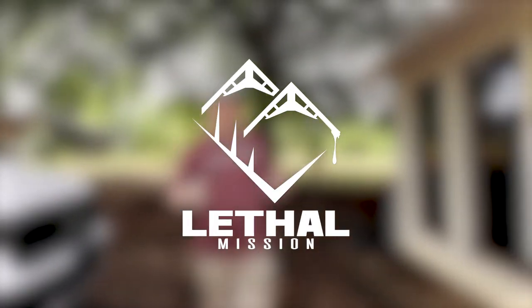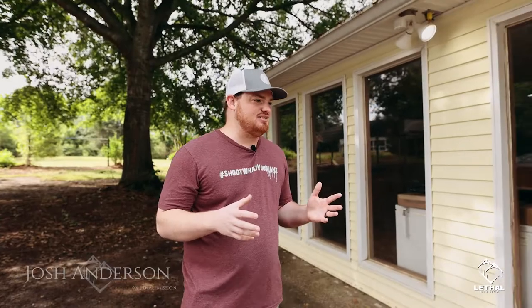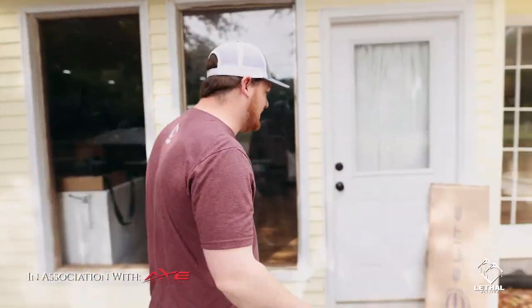Well, we just arrived to the house. The UPS man dropped off the new Elite Envision. We are super excited to get this bow set up, so let's see what it's all about.